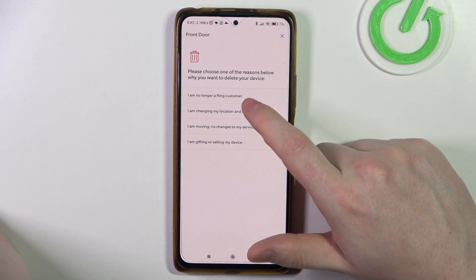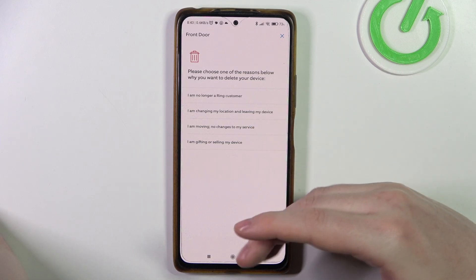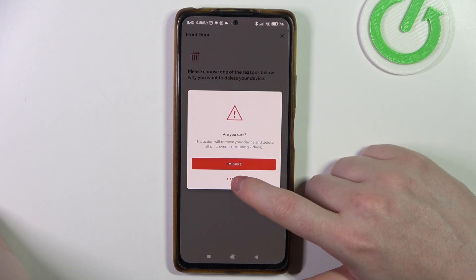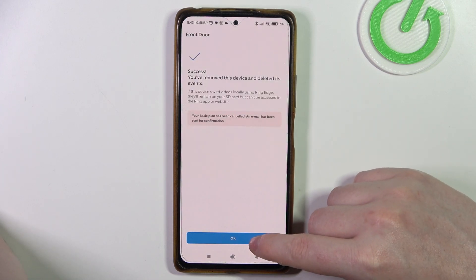Now fill in your reason — options include: I'm no longer a Ring customer, I'm changing my location, I'm moving, or I'm gifting or selling my device. Then click on 'I'm sure' and your device should be removed from the app.